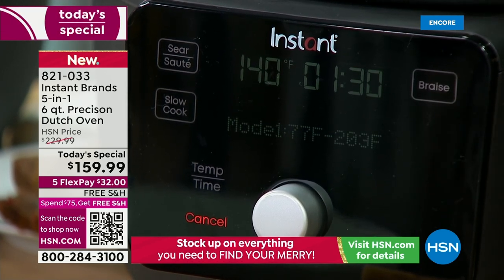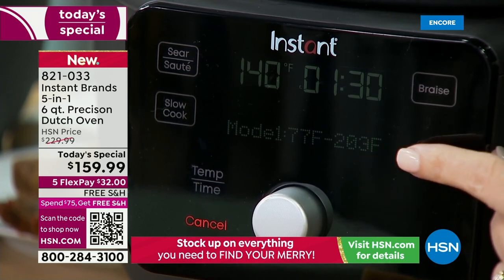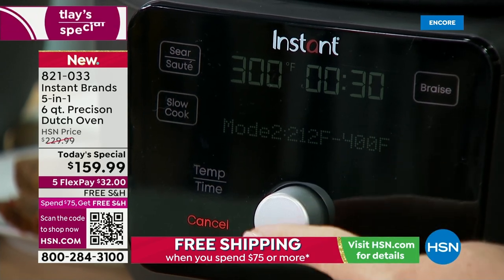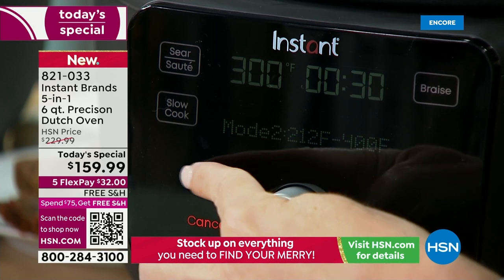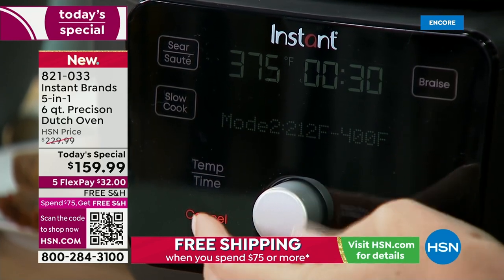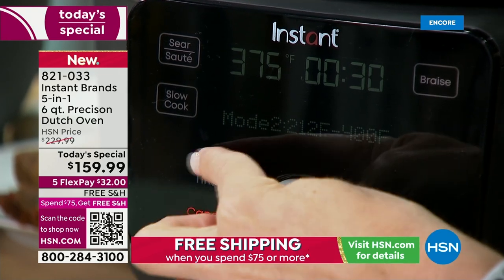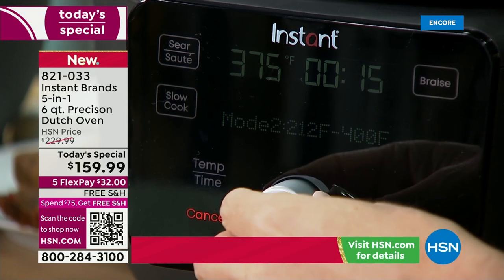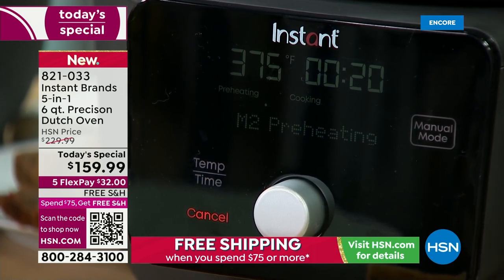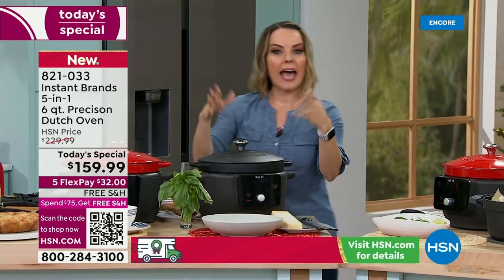There are two manual setups. Manual one goes from 77 to 203 degrees. Manual two goes from 212 to 400 degrees. I'm going to go to manual two, set it to 375, then hit time temperature and set it to 20 minutes and hit start. It goes through a preheat mode and shows you the status bar. After preheat, it says 'Add food' — then it automatically goes into the program. When it's done, it kind of sings to you. I'm Italian, so I love when my food sings to me!